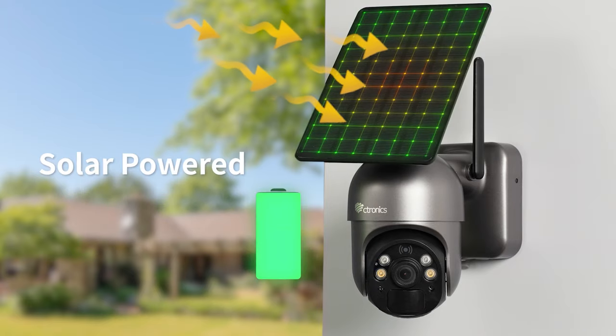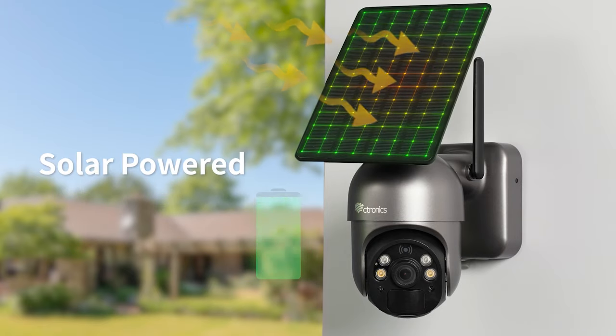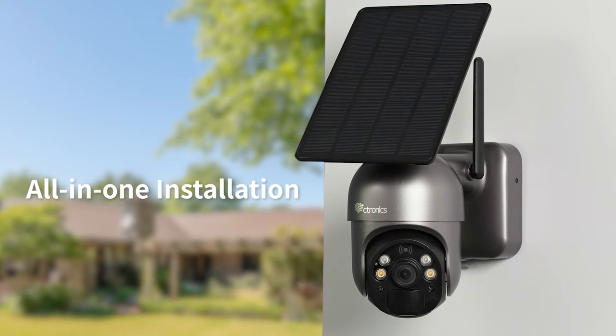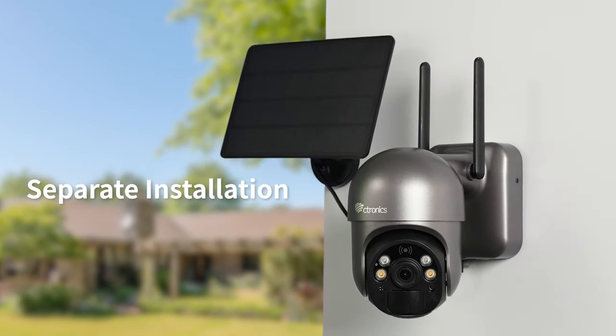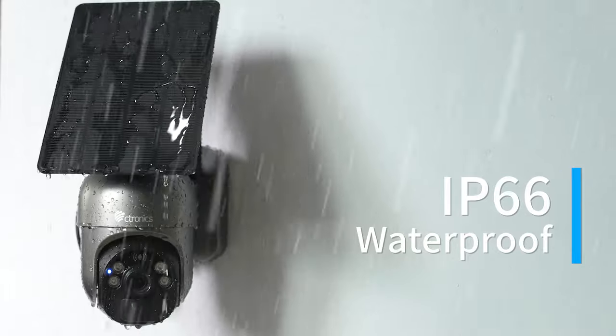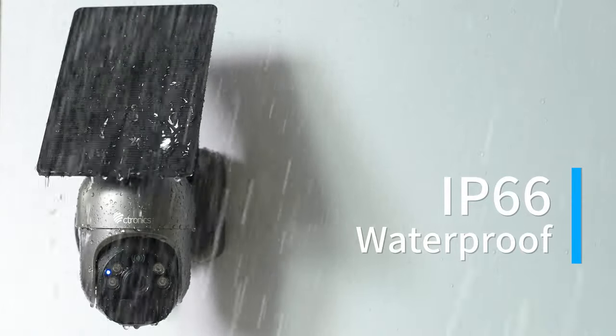It is rechargeable with a solar panel — no need to plug into power ever. For installation, you can mount the security camera and solar panel all in one or install them separately. With IP66 waterproof design, it can work in any extreme circumstances and is ideal for outdoor use.